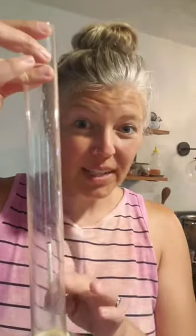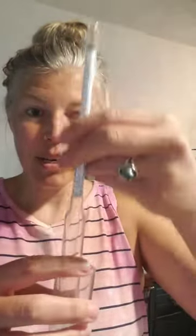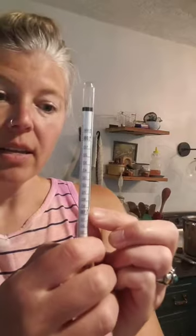You would siphon some wine into here, spin the hydrometer into the wine, and then it bobs up and down. Where it lands — it'll give you a number reading; it's hard to see here — that is the specific gravity or the alcohol content.